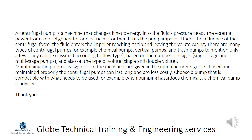Maintaining the pump is easy and most measures are given in the manufacturer's guide. If used and maintained properly, centrifugal pumps can last long and are less costly. Choose a pump that is compatible with what it needs to be used for — for example, when pumping hazardous chemicals, a chemical pump is advised.